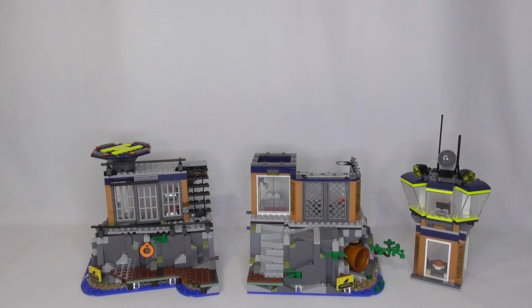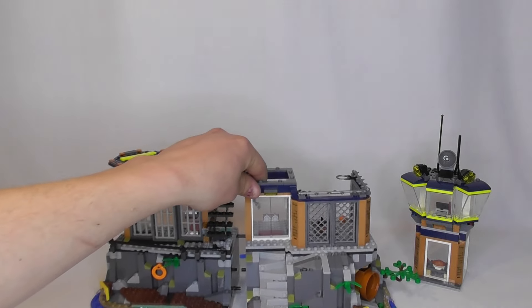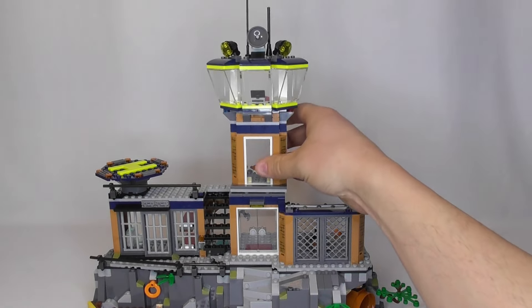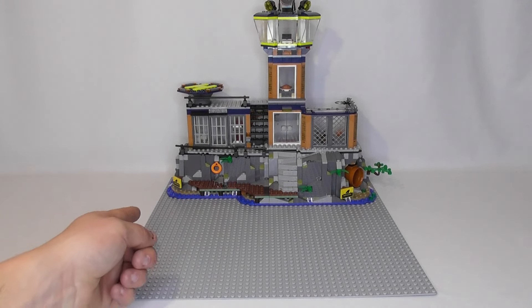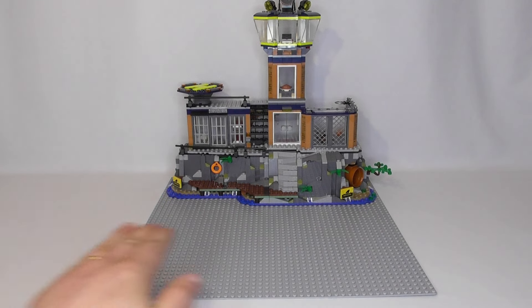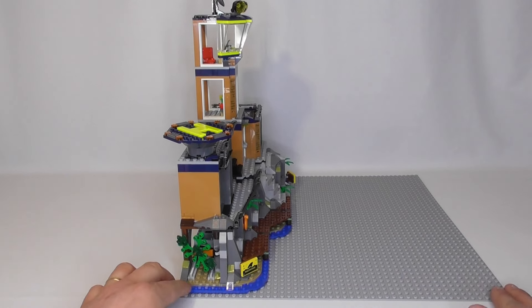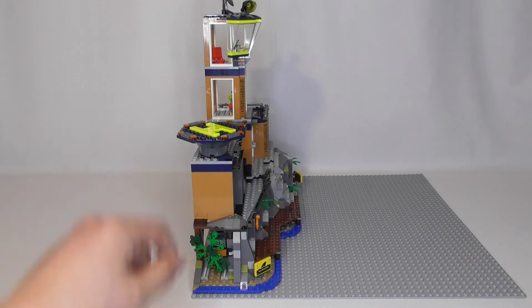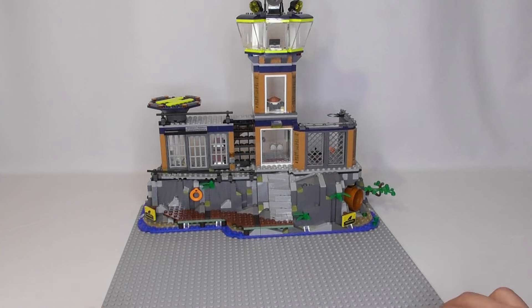Here is the main structure — the prison island. You build it in three separate pieces and then put it all together, with the control tower going on top. To give some size reference, I placed it on a 48x48 stud base plate with one stud clearance on each side, so it's 46 studs wide on the base. It's quite a narrow set depth-wise but a very long set — the prison bunker section, living quarters, and observation tower are all quite narrow.